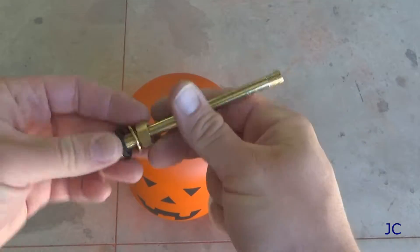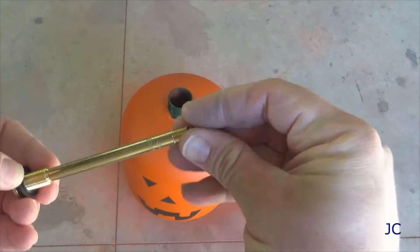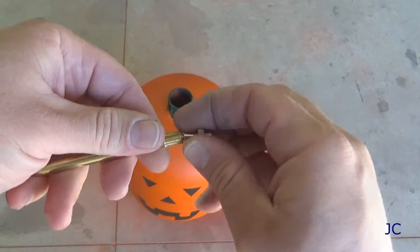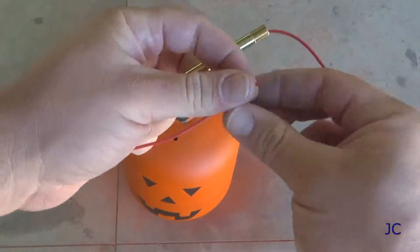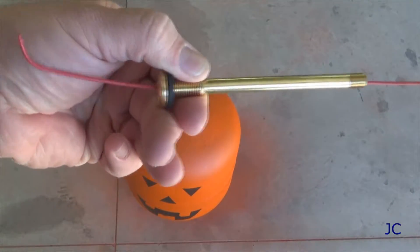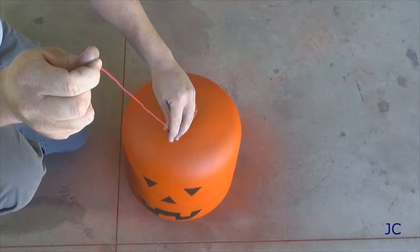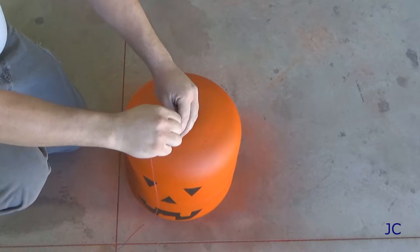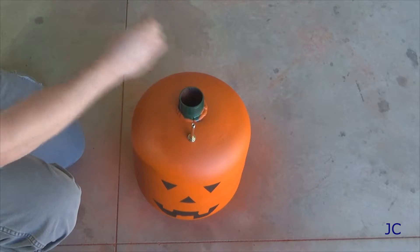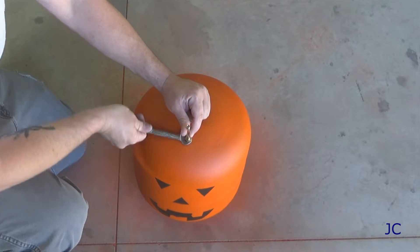Now we're ready to install the valve stem. This valve stem is designed to be used in very heavy-duty applications - it would be used for semi-truck tires and whatnot. You definitely want something that's rated for very high pressure. What you want to do is take the core out of the valve stem and then run a piece of string or a wire up through it. We're gonna use this wire to pull the valve stem up through the inside of the tank and into the hole that we drilled earlier. Once your valve stem is in place, put the washer and the nut back on, remove the string or the wire, and then tighten that thing down pretty good. You don't want it leaking around the seal.